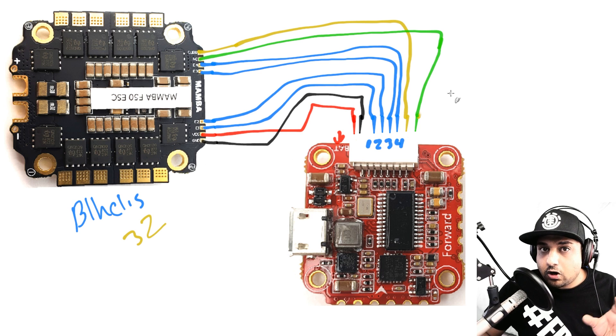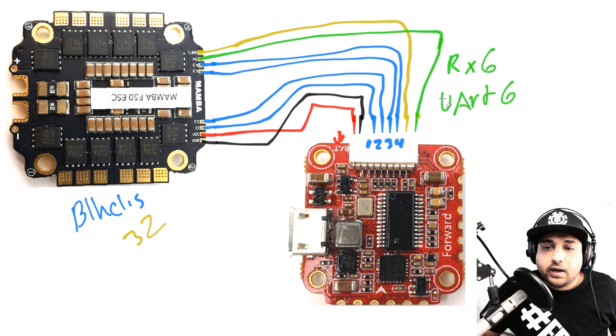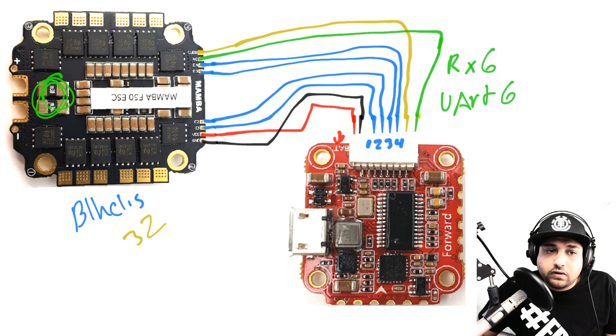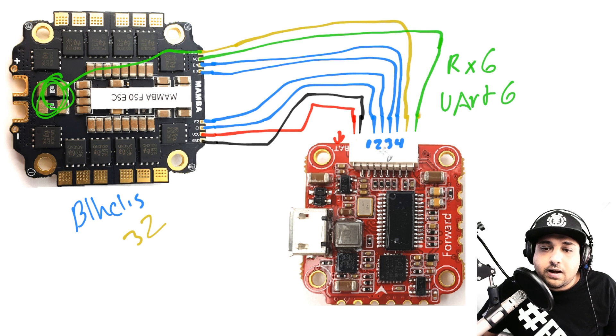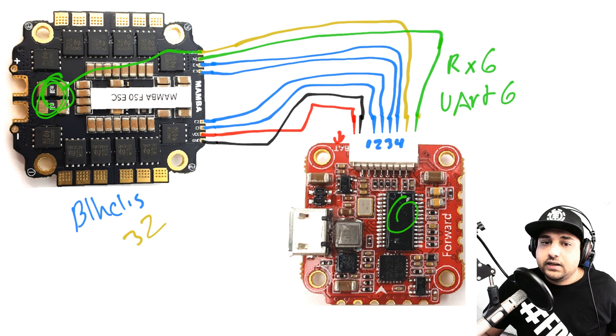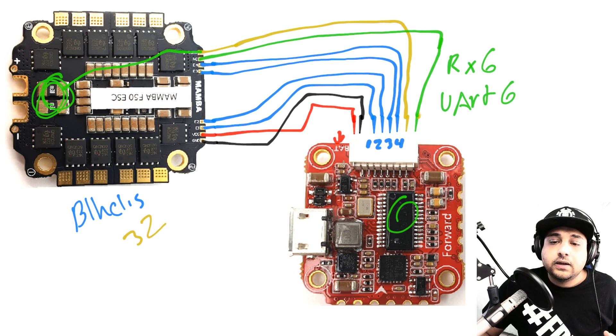For BLHeli_32 telemetry, UART6 in Betaflight's Ports tab handles ESC telemetry under Peripherals — you can enable it there if you want, though it's optional. The key wires are always power and motors; current is a nice addition. These current sensor components pass the reading to the flight controller, which displays it through the OSD to your goggles. This entire ESC connection process works for any setup as long as your flight controller accepts battery voltage — and this one does (3S–6S).